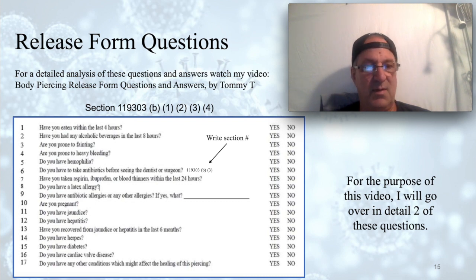Question one: Have you eaten within the last four hours? I'd be looking for underlying issues such as whether the person is diabetic and watching for a drop in blood sugar. It's also good to know if people are nervous — I've had a couple of people get sick over the years. Question two: Have you had any alcoholic beverages in the last eight hours? Generally you don't want a client drinking before a procedure — it thins the blood and the client can bleed more. You have to use your judgment.